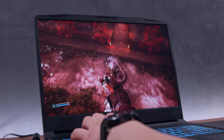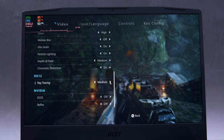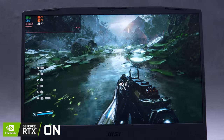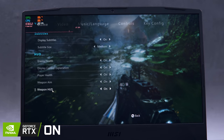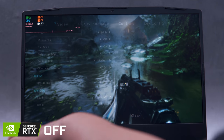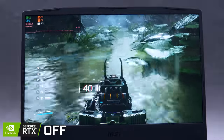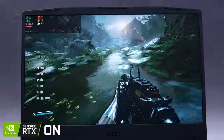Moving on, let's check out RTX and DLSS in Bright Memory Infinite, a quite enjoyable fast-paced game but relatively short in terms of story. All our testings here will be in highest ray tracing settings but in different DLSS options. With RTX on but DLSS off, our frame rate is just around the mid-20s, so the gaming experience is less than ideal. Turning off RTX, our frame rate immediately went back up to the 60s, but there was a significant difference in image quality, specifically with the reflections. Turning RTX back on, it is now more realistic than before.